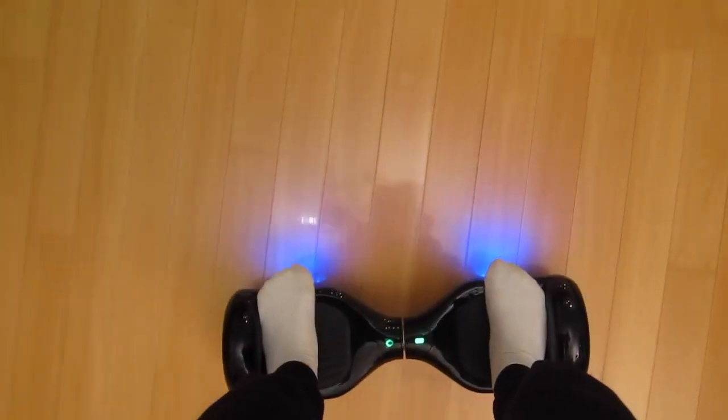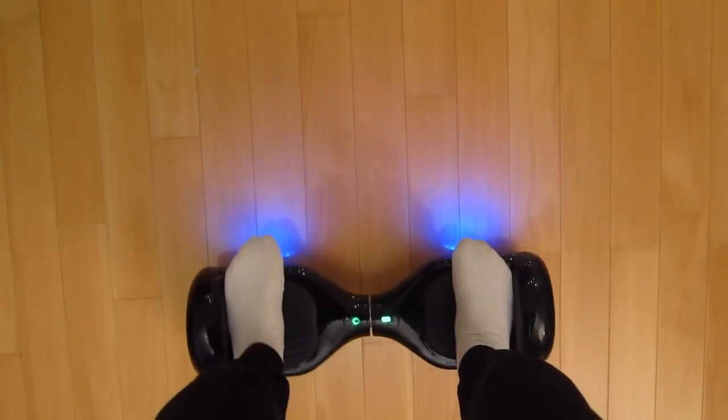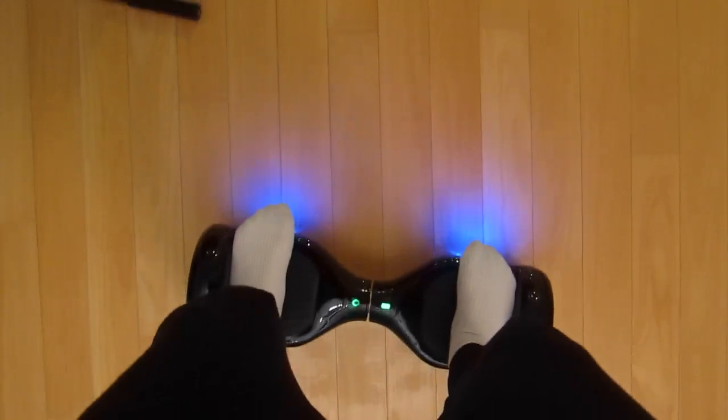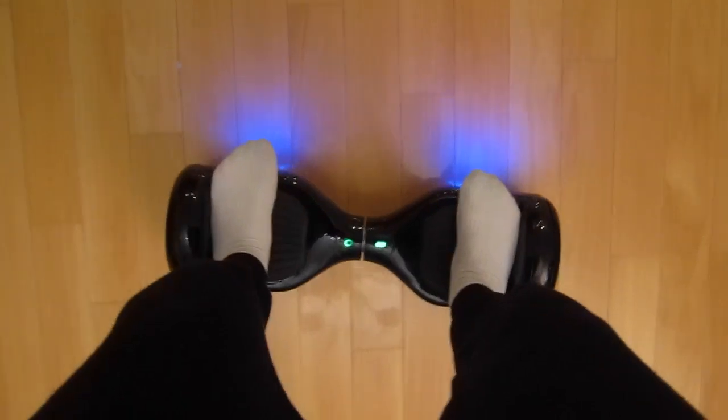Now I'll be teaching you guys how to get off the hoverboard. To get off, you need to do it quickly or it's going to be really hard. I actually think getting off is harder than getting on, but there's just something you need to know.